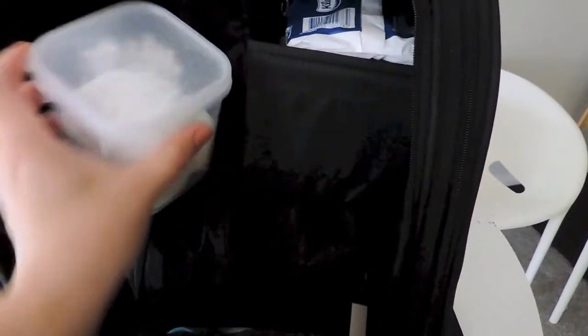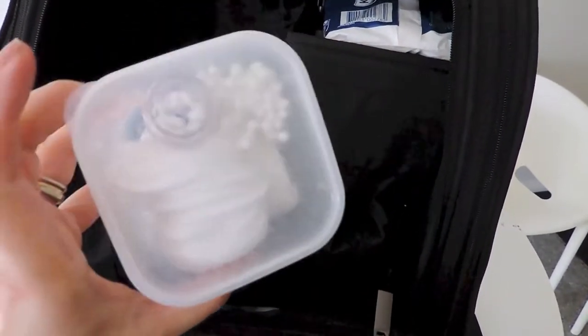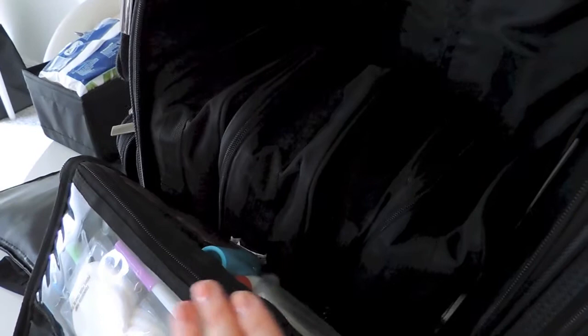Typically I'd have my brush roll sitting up here, but at the moment I just have this little thing with my cotton pads and Q-tips - two different types. Then there's this bag which has all my skincare and face prep. I've changed these cases around - I've got four of these bags. Before I had them stacked up using the velcro strips at the back, but I find putting them down on the side much easier.